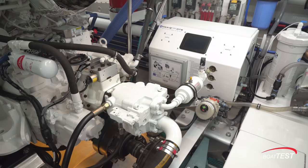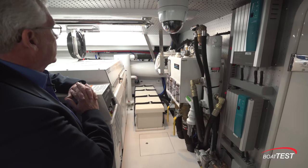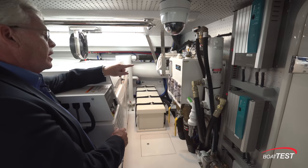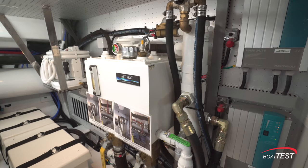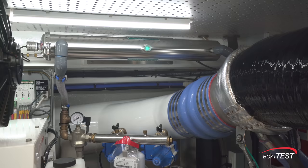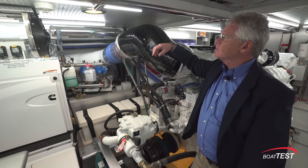Right behind this engine, another power takeoff, so we can control the hydraulics with either engine. Behind to the starboard side, another set of batteries — one for the generator, one for the engine — and these are start batteries. Air conditioning system for the crew quarters, and then the hydraulic system. The hydraulics will cover the stabilizers, the thrusters, and the windlasses. The water is brought in from the water maker, cleaned and filtered to pure fresh water, then it goes through a UV purifier, so it gets even cleaner. There's literally nothing that's going to grow in these water lines.